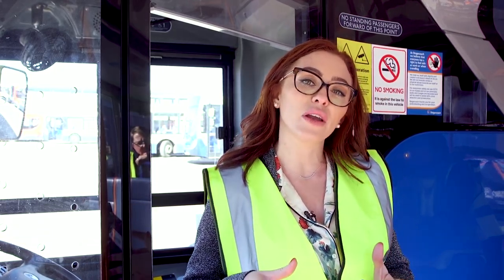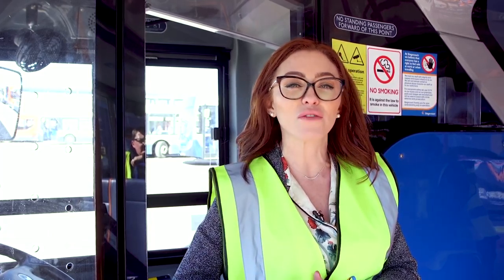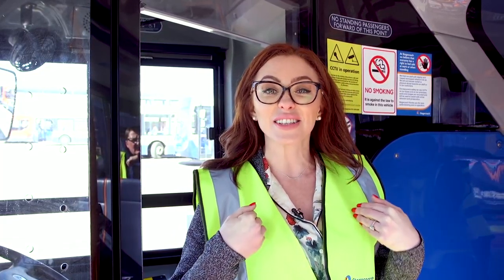I'm Natasha Hamilton and I've come along to the Stagecoach bus depot in Liverpool to learn how to drive a bus. Stagecoach have a growing female workforce, and I think as a woman coming back to work — especially if you have children — it's really important that your job gives you flexibility and also gives you the support. You have a great female workforce to work alongside. So get involved. If I can do it, anyone can do it. Let's see how it goes.